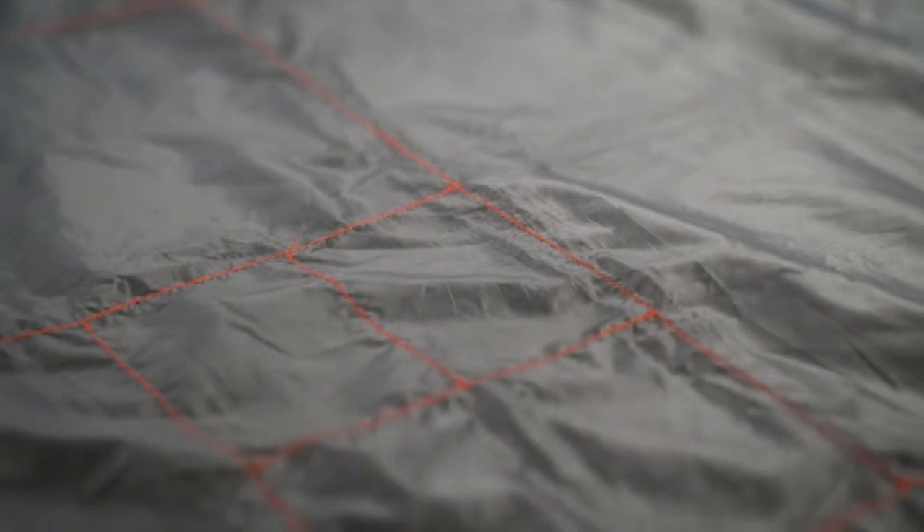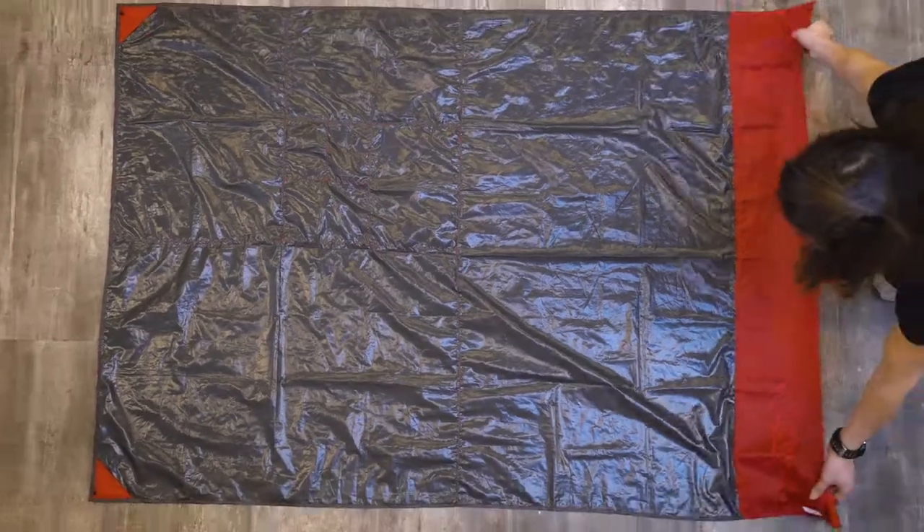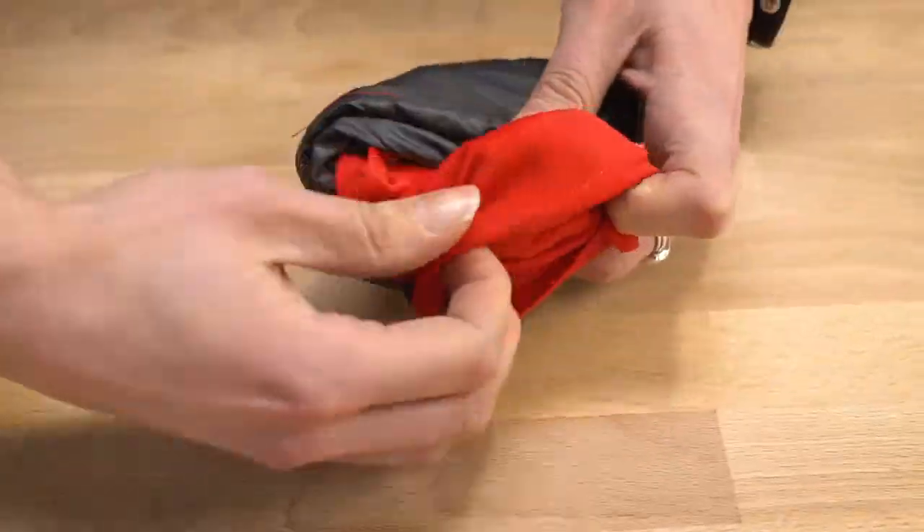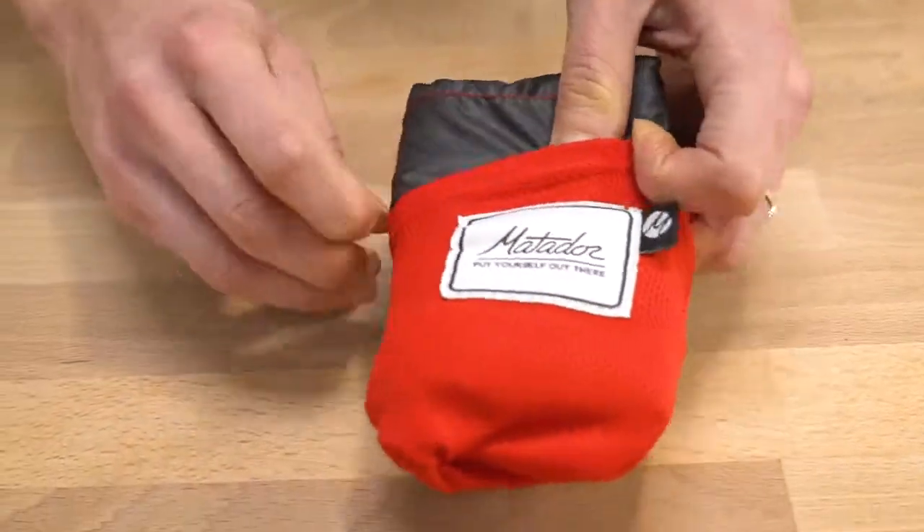The easy pack pattern is included for easy folding instructions so you can pack it back up when you're done. Simply fold in half along the colored seams and continue to fold along the lines of the pattern. Once it's all folded up, flip the storage pouch inside out and get the blanket back inside.